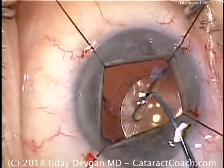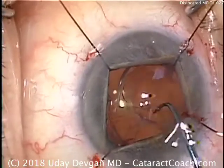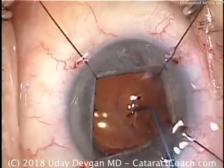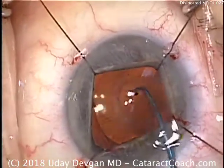So here it is — that's appropriate positioning. As the haptic goes back in the capsule bag, we can easily center up the IOL. We want to center the multifocal lens directly on the patient's visual axis, or the center of the pupil. That's good positioning right there.